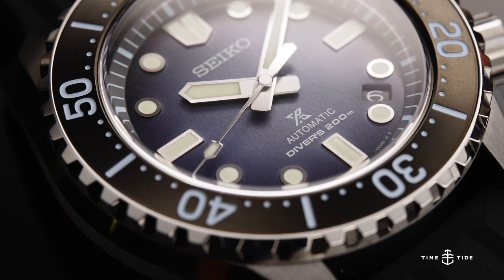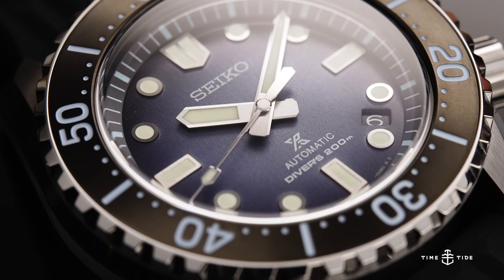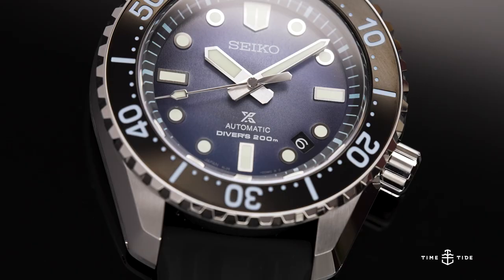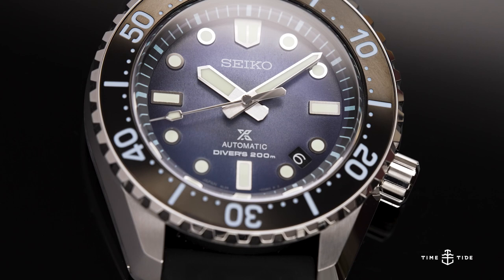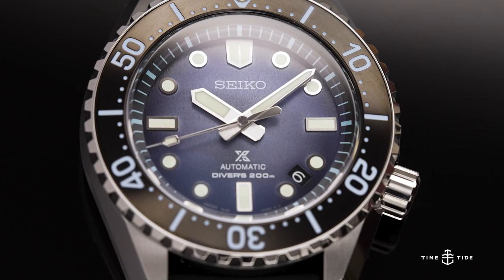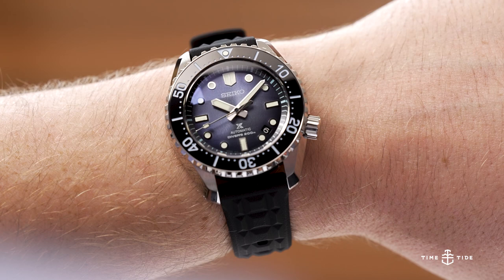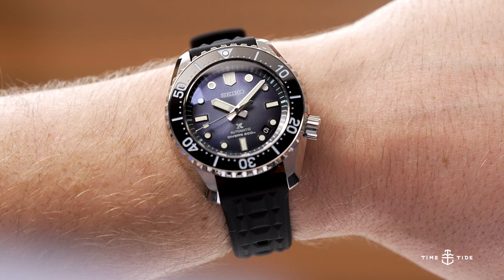Whether or not you believe this watch is comparable to a Grand Seiko because of its movement, the price is a bit of a cold shock to those used to Seiko pricing from a few years ago. At $7,250 Australian dollars, it's proper luxury money, and there's no shortage of competition for professional divers within that budget. If you're a Seiko fan, or maybe someone who prefers their luxury pieces to be under the radar, then the SLA-055 would be a breathtaking addition to any collection.